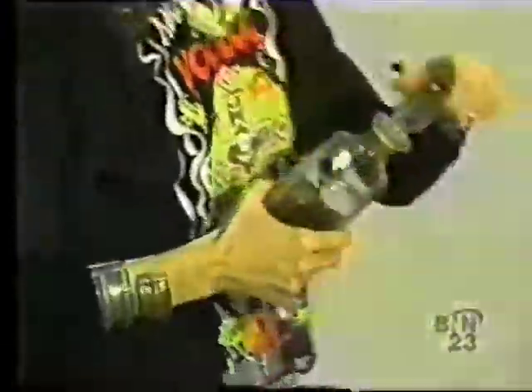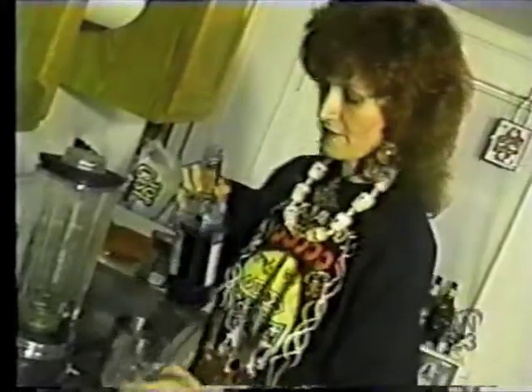And then, keeping with our Scandinavian theme here, we're going to use some Lily Homer, which is a Scandinavian berry liqueur. I'm going to put in about three-quarters of an ounce. And then to give it an exotic color, we're going to use a little blue curaçao — about half an ounce.